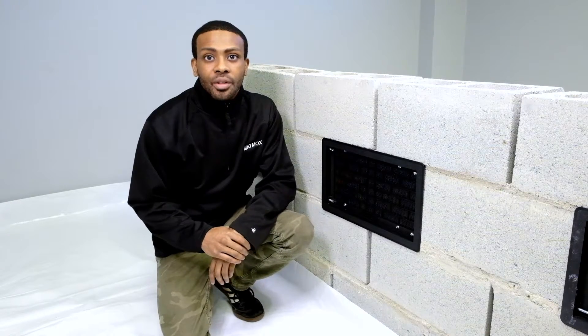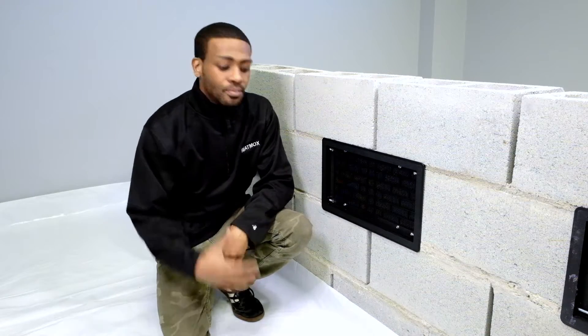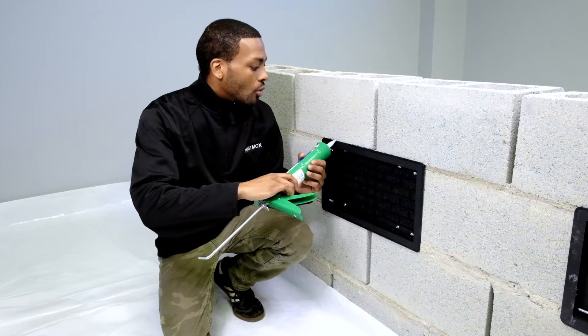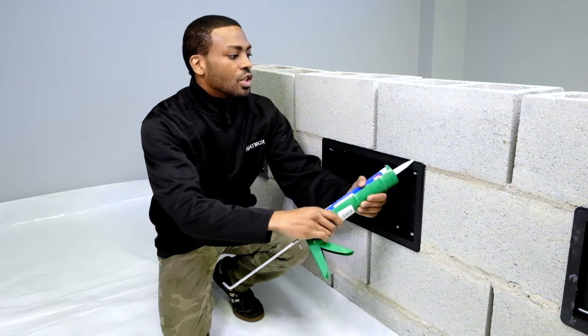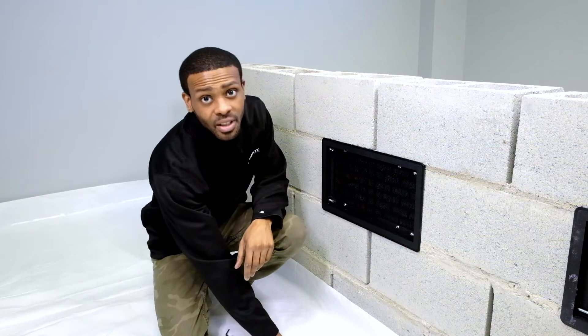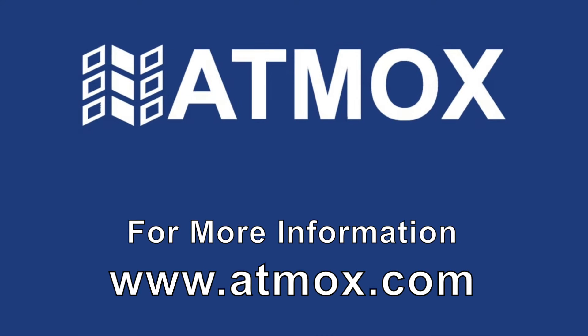Now that you have placed your vent cover in its proper location, it is now time to make sure that it is sealed properly. We like to make sure that we caulk all the way on all four sides, and this is to make sure that you are sealed properly. Once you have completed this, you are ready to move on to your next vent or finish your project.